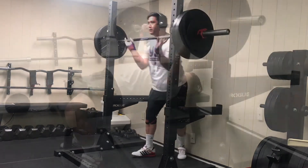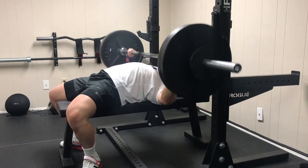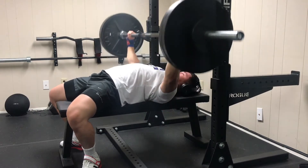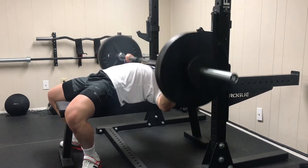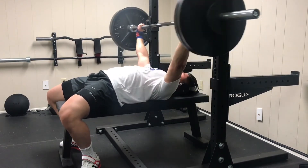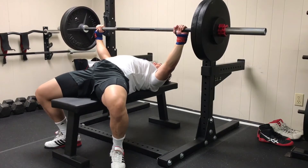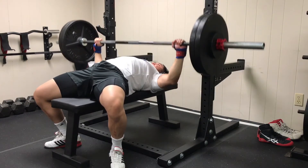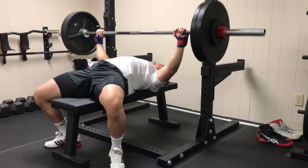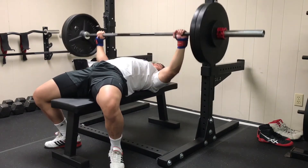So first off, what is fatigue? I was taught in school to understand fatigue as an inhibition or decrease of performance that stems as a result from stress placed on the individual. I look at fatigue in two senses: acute fatigue and cumulative fatigue. Acute fatigue is fine — nothing really to worry about; it lets you know that you had a good training session. What causes problems for most powerlifters is cumulative fatigue, which comes from training in the gym, but external factors also influence it.